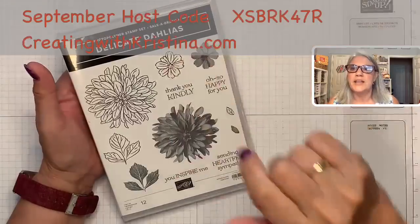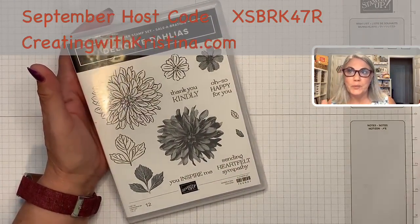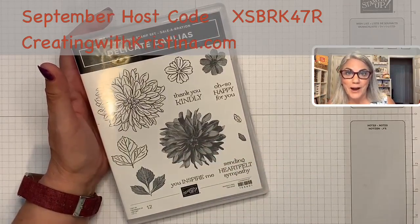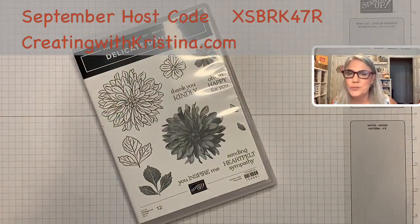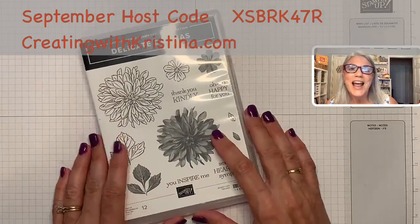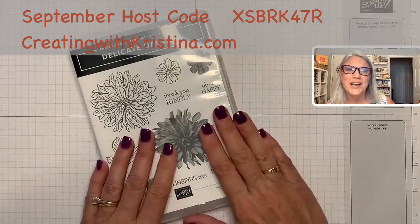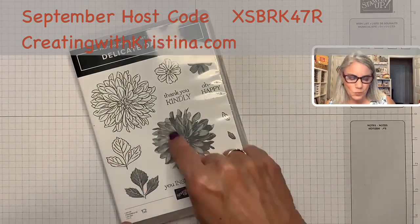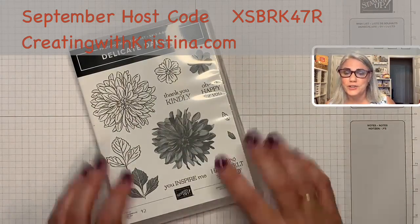Also during September — and this is something I'm doing for my customers — when you spend the hundred dollars, not only can you choose a free item from Stampin' Up, but I am going to send you a free retired stamp bundle. I have an incredible amount of retired stamps and stamp bundles taking up a lot of space in my craft room, so I thought why not pass them on to my awesome customers. If you spend a hundred dollars, you can choose this item or two fifty-dollar items, and I'm also sending you a free bundle — just during September.